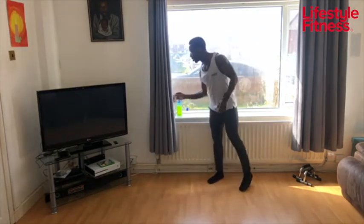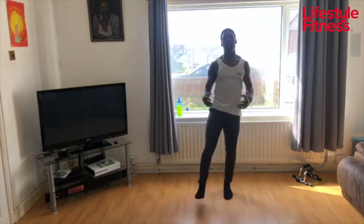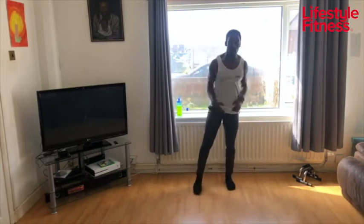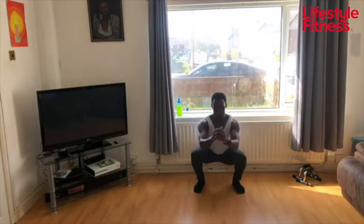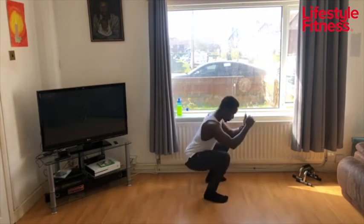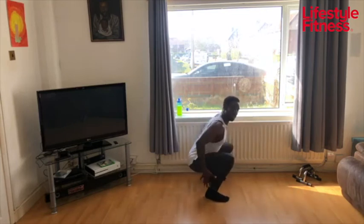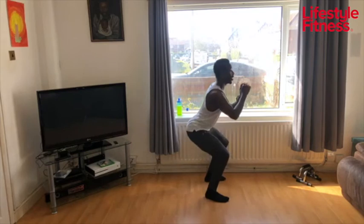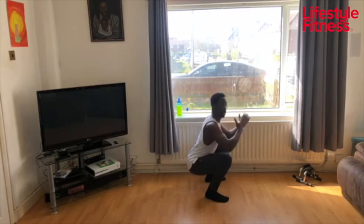15 seconds to go. I hope everyone's energized — we had some beautiful weather, so if you've got gardens, use them. Let's go — sit down in your squat, hold this position. Keep your chest up, shoulders back. Sit into your hips, hold your squat — wherever your squat may be. As long as you're challenging yourself and keeping your form.